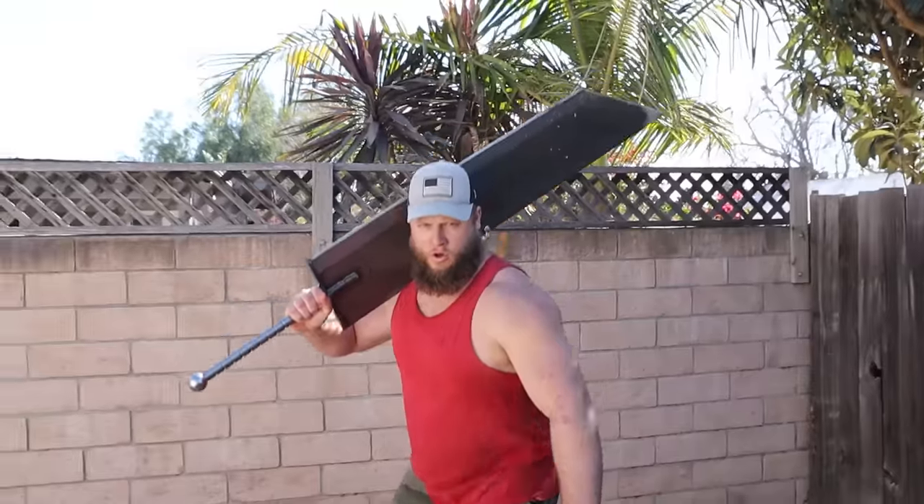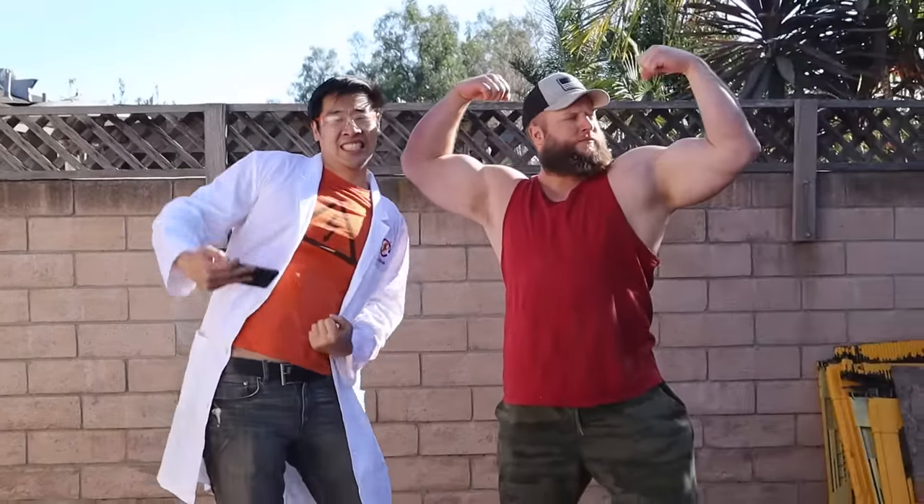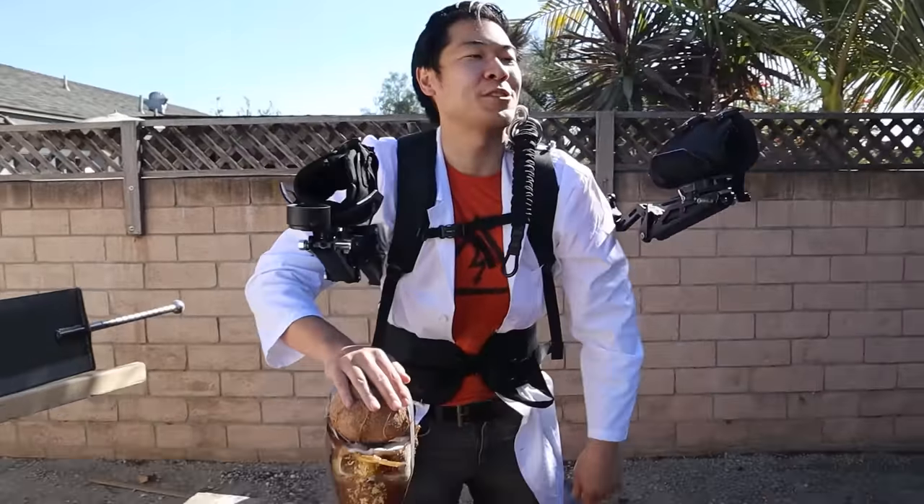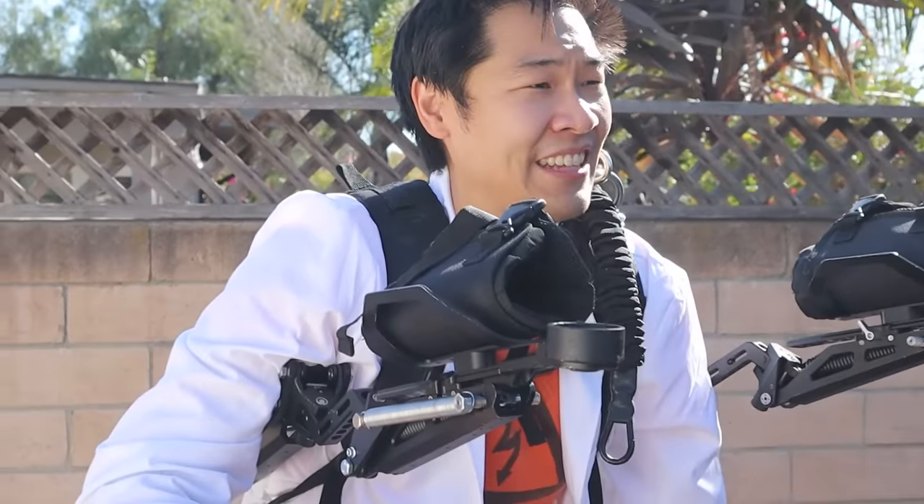That was such a half-assed experience. So clearly in this case, brawn beats brain. But hey, I can always try and improve the suit later. How many hours do you spend a week in the gym? Two, three hours a day — like 14, 20, 23 hours a week in the gym probably. You know how many hours a week I spend in the gym? Zero. Zero.